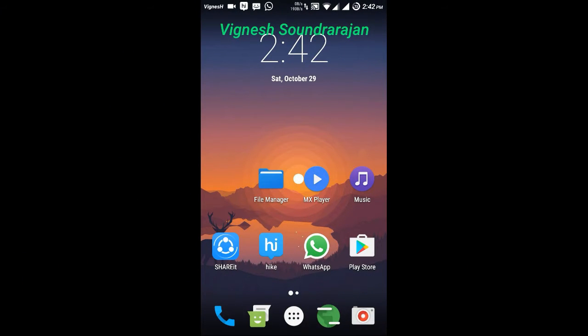Hey guys, I am Vignesh. Now I am going to show you the review of the Resurrection Remix ROM on Samsung Galaxy Grand 2. There is a Marshmallow version of the ROM.